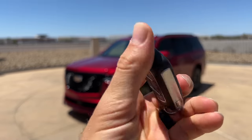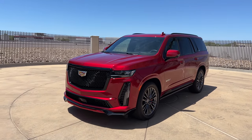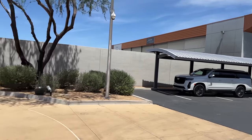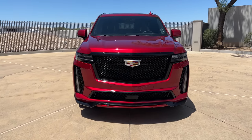Hey crew, I've got the key to that 2023 Cadillac Escalade V — we are going to take it for a drive. Well, not the standard wheelbase; we're actually going to take one of the ESV V long wheelbase versions out for a drive. But first, let's check out how the standard wheelbase looks on the exterior and interior.